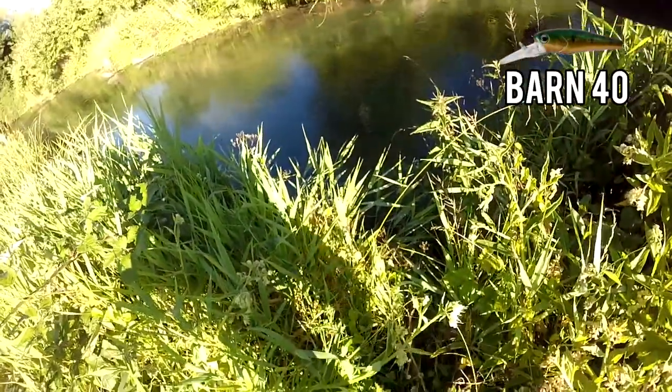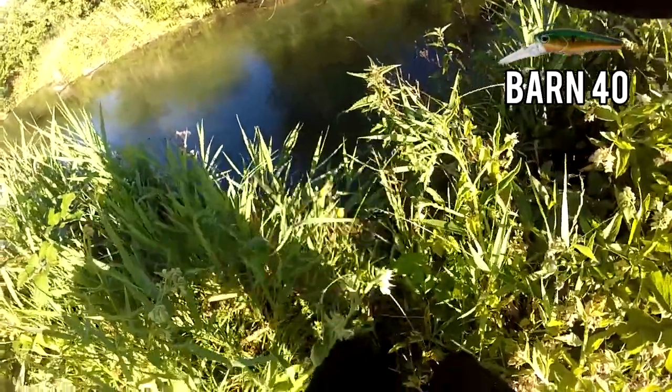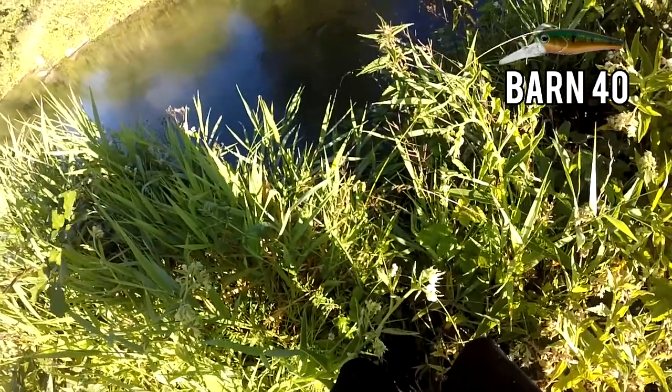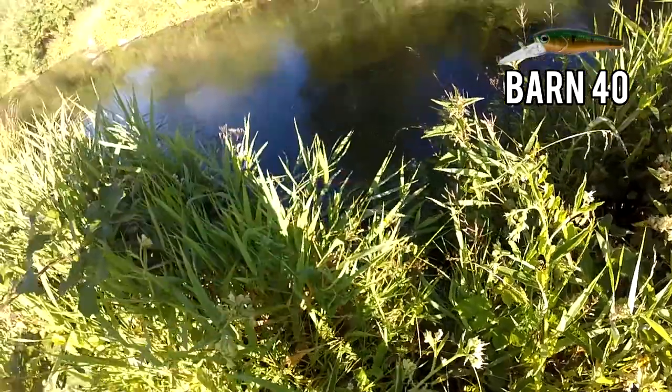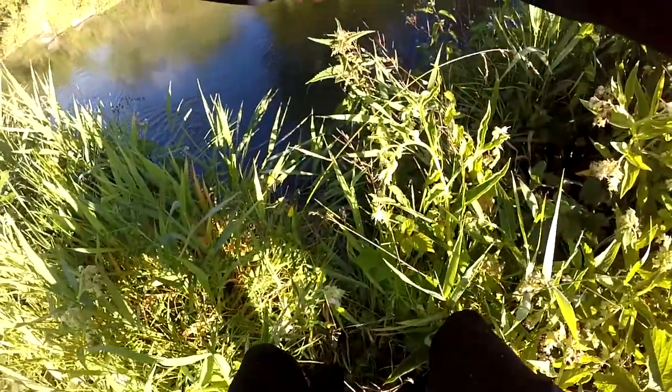Oh poisson, yes, fish on ! Belle truite, c'est cool, elle a bien pris. Ça doit être une sauvage, par contre pour aller la chercher ça va pas être facile. Oh c'est une sauvage en plus, magnifique, je suis content !